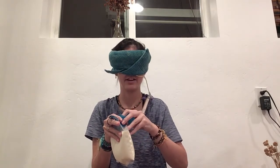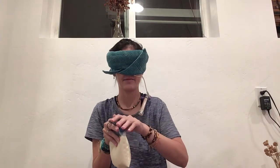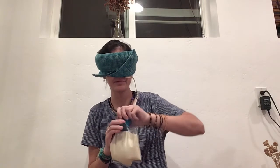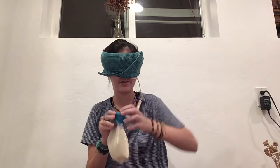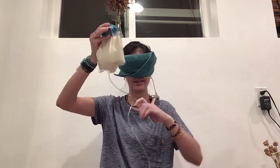Oh my gosh, this is so scary and this is so hard to — wait, air. And then is that on all the way? I can't even tell. It's so hard to get on right. Yes, yes. Don't kink.